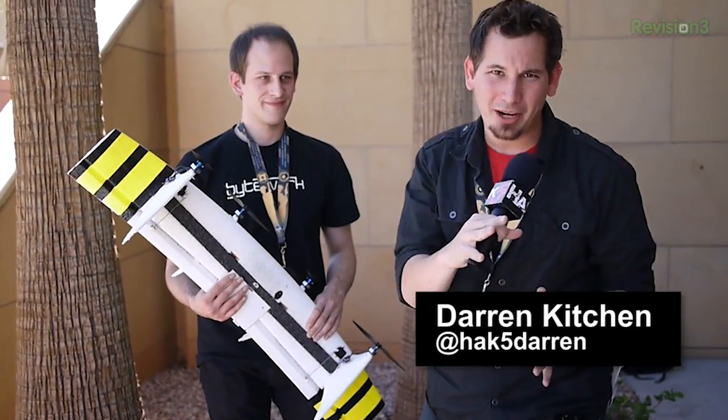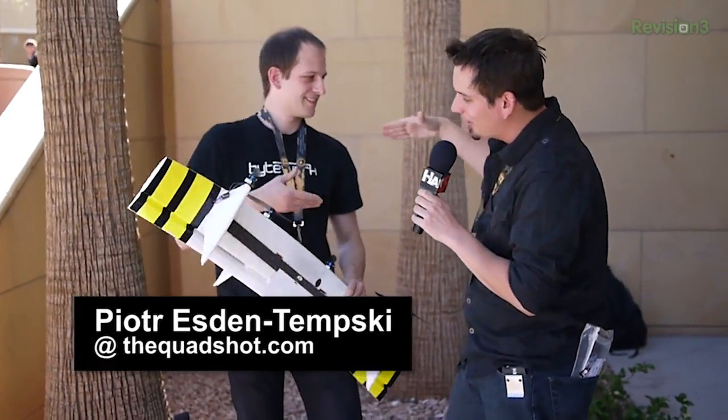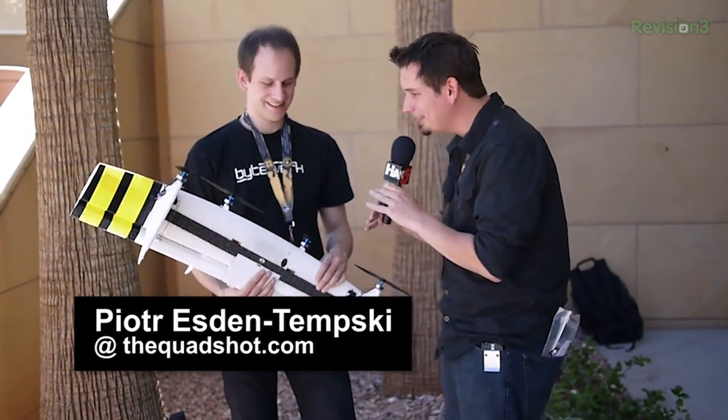You guys already knew that the hackers took over the airwaves as far as the RF was concerned, but I'm here with Peter. Hackers are just getting into avionics like crazy now.